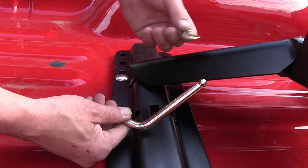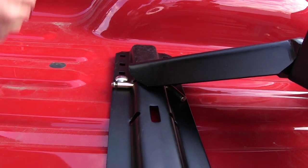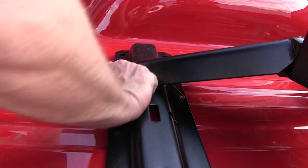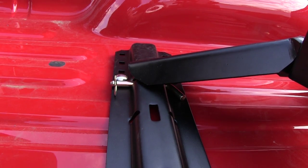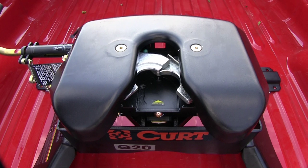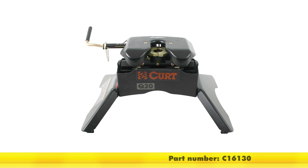With our hitch comes 4 pins and 4 clips for securing to the rails. We will simply slide it through the rail, go through the hitch, then back through the rail, and put our clip on to lock it in place. And there you have it — our demonstration on the Curt Q20 5th wheel hitch, part number C16130.